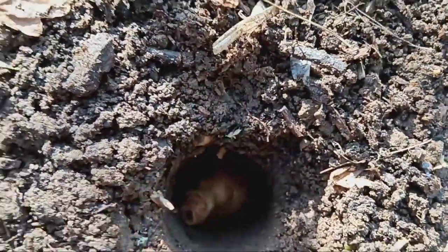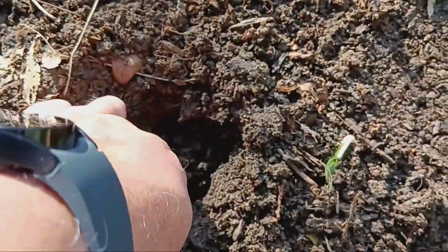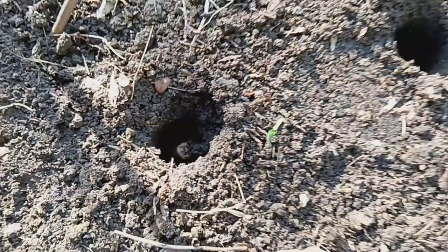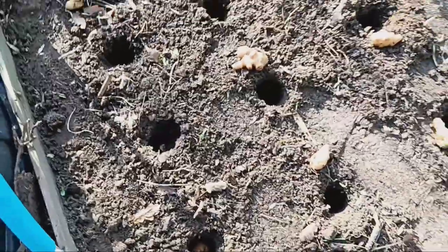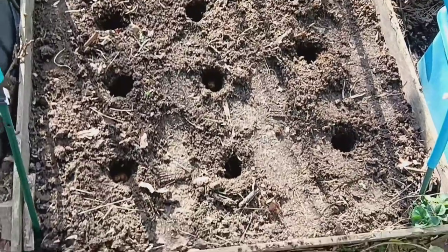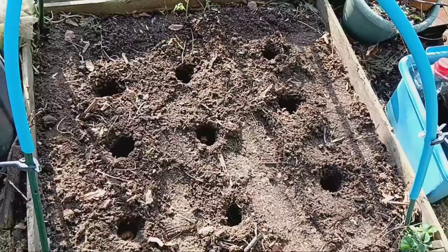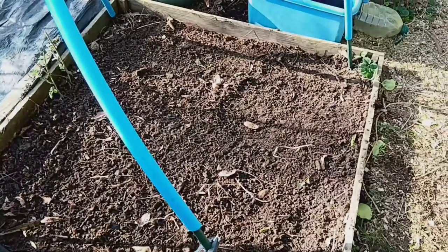Jerusalem artichokes prefer consistently moist soil. They are ready to harvest in late fall after the foliage has died back. Simply dig them up, being careful not to damage the tubers. Store them in a cool, dark place for up to several weeks, or enjoy them fresh from the garden.